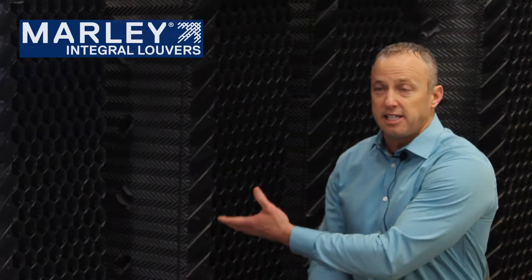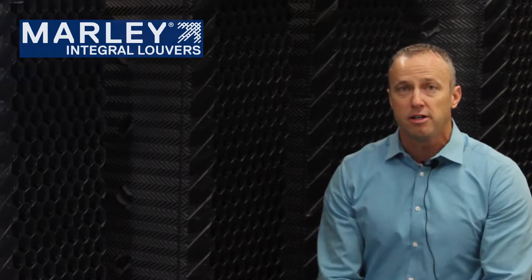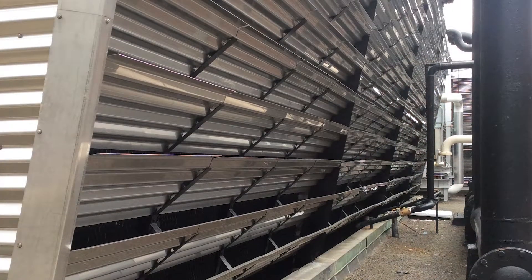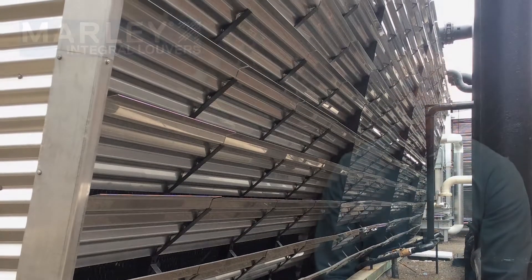Marley's integral louvers with their tight spacing to the fill and their honeycomb shape offer superior splash out prevention when compared to more traditional blade style louvers, as you'll find in other towers on the market. Blade style louvers are spaced out at least six inches away from the fill surface, so they're not as effective at keeping the water in the tower.